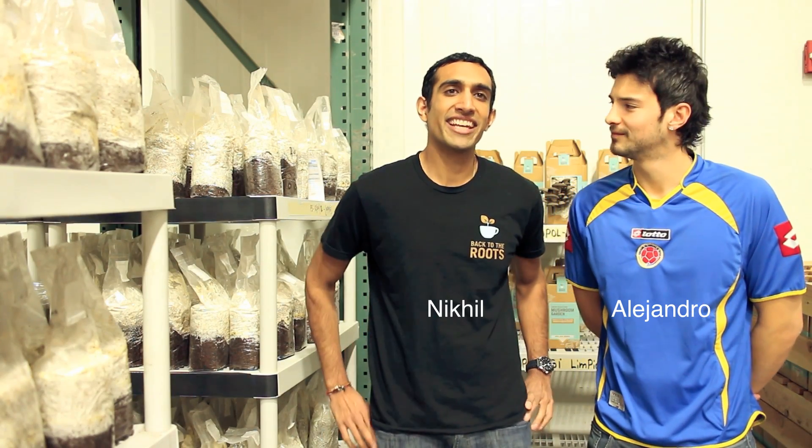Hey guys, my name is Alejandro. My name is Nick Hill. We're the co-founders of Back to the Roots.